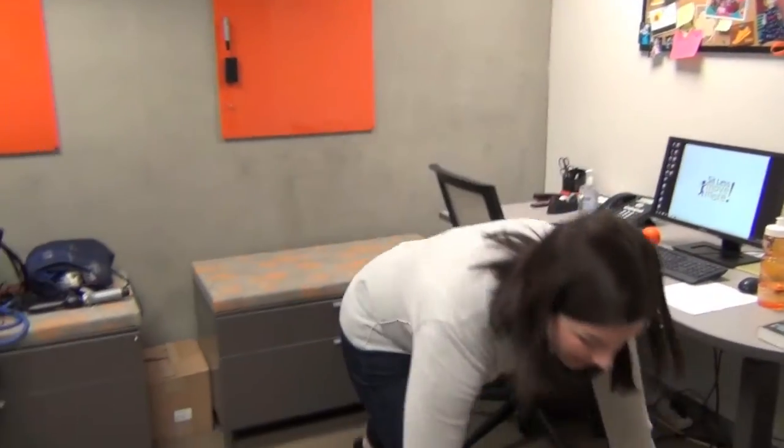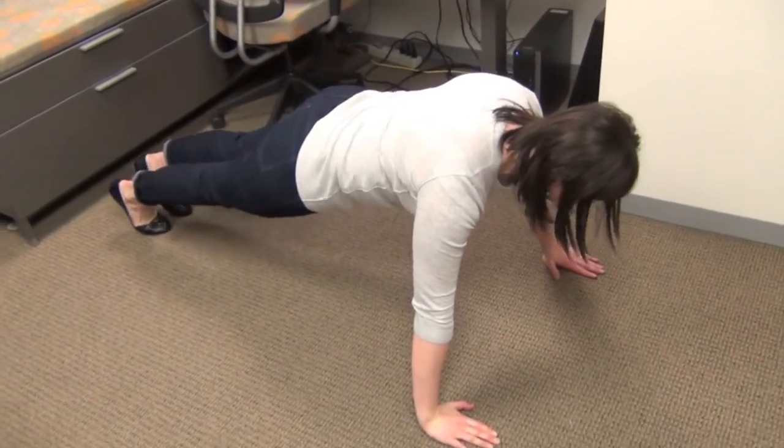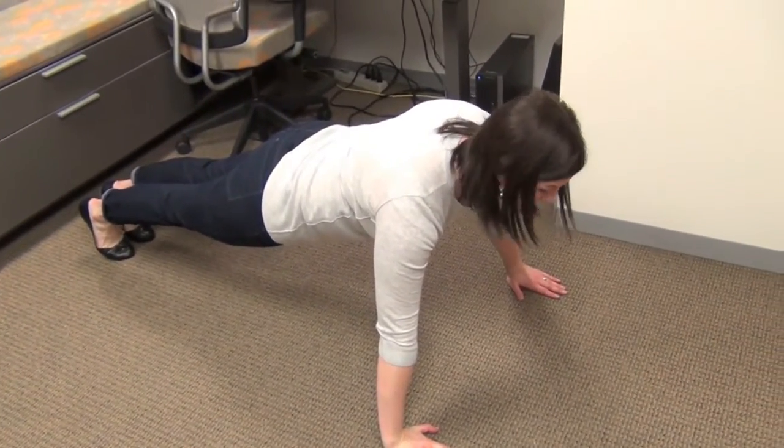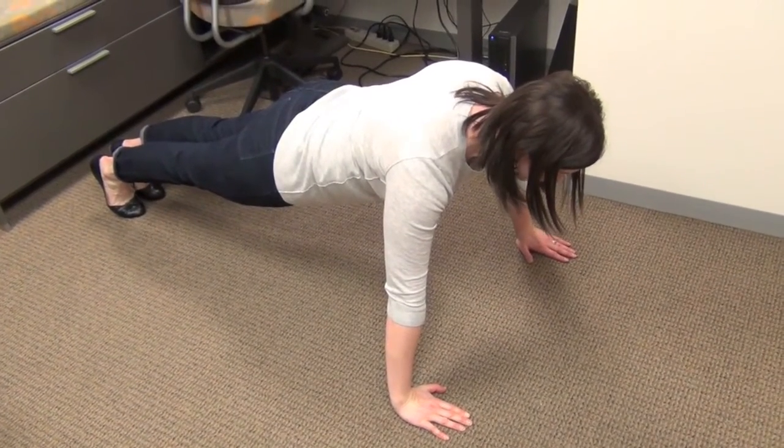Now when that gets easy, you can take it to the floor. We're going to do the same thing — put hands right underneath the shoulder, feet together and make a nice straight line from the shoulders to the ankles, drawing your navel in and hold this position.